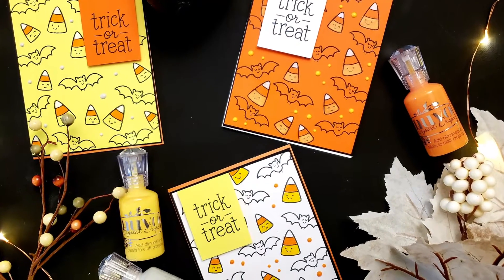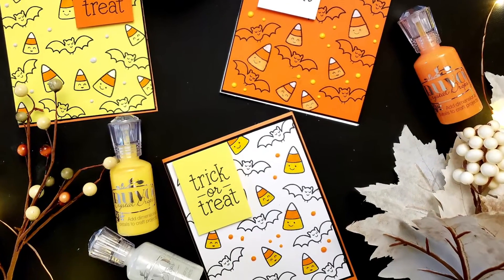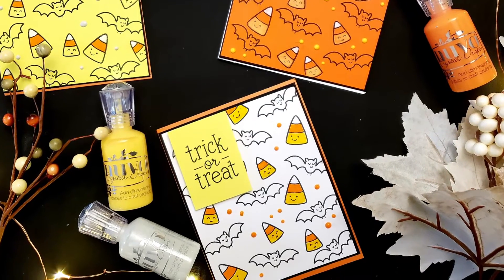Hello, my delightfully frightful friends! Welcome back to Witchenary. If you have yet to subscribe to this channel, please do so because we are getting crafty and spooky all month long.